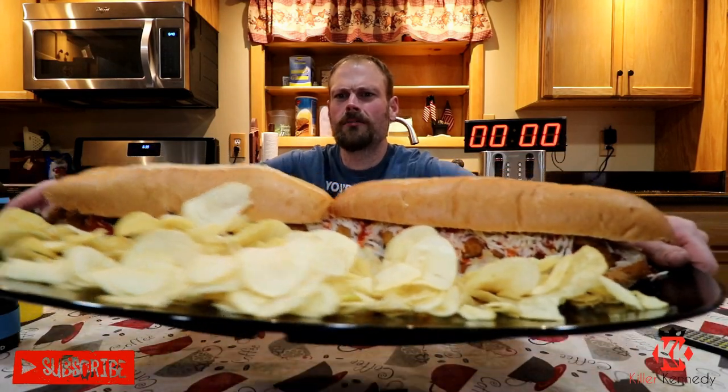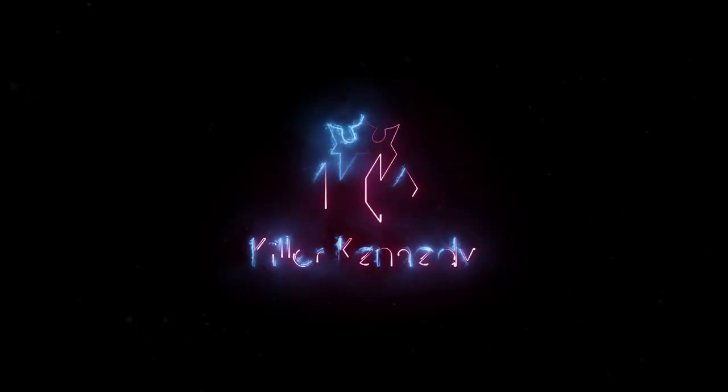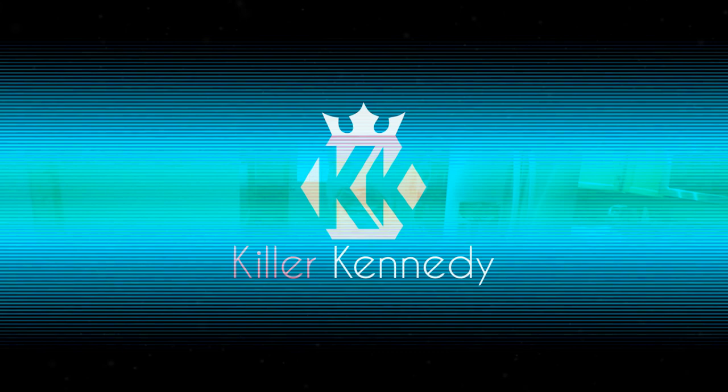Oh, chicken parm! Hi, Killer Clan. Welcome to the video and welcome back to Giant Foods. Today we're doing a gigantic chicken parm sub challenge.